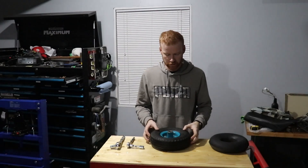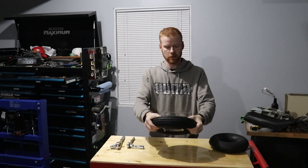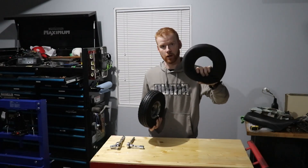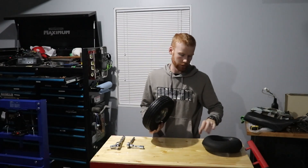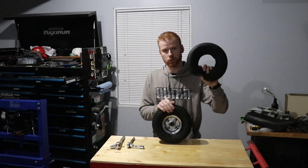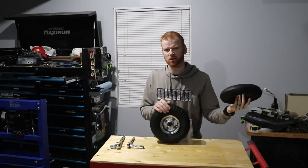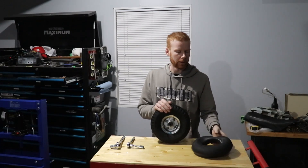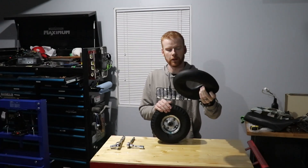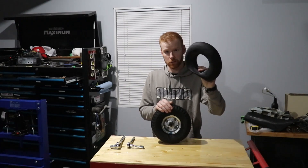Hey guys, welcome to another video from TDL DIY. So today we got a flat tire, and I have an old tire. I'm gonna show you how, if you have an old tire kicking around, I would keep it, because you never know when you can just do a patch job versus buying a whole new tube. New tubes are 10 to 15 dollars Canadian, maybe seven to twelve in the States. So it's good to keep an old blown-out tire — the valve stem on this broke — you can cut it up and use it for patches.